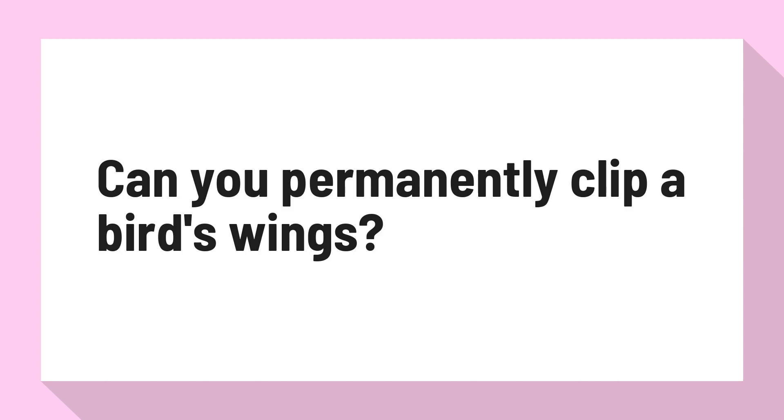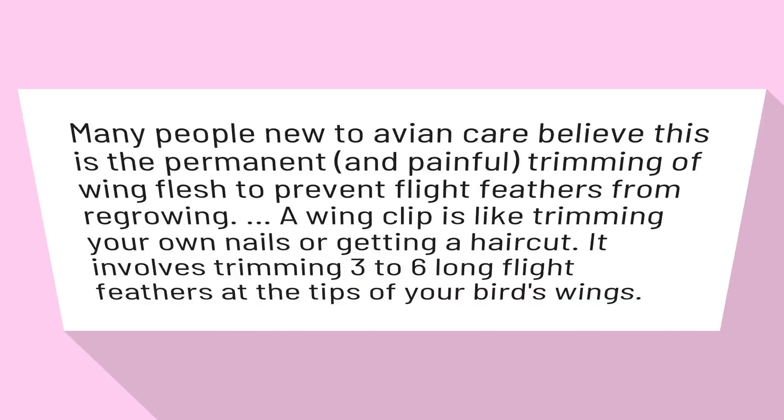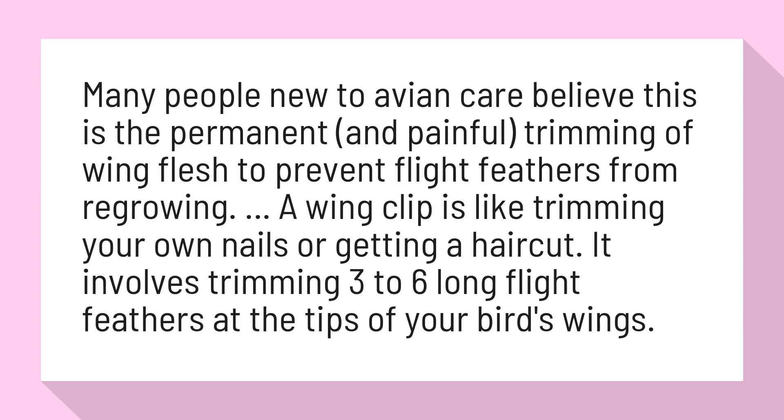Can you permanently clip a bird's wings? Many people new to avian care believe this is the permanent and painful trimming of wing flesh to prevent flight feathers from regrowing.